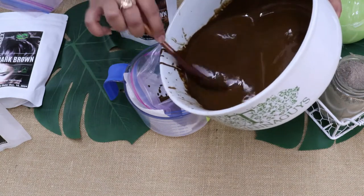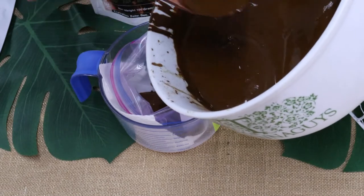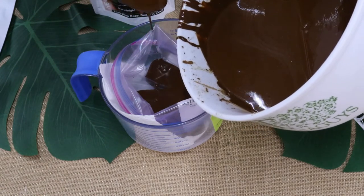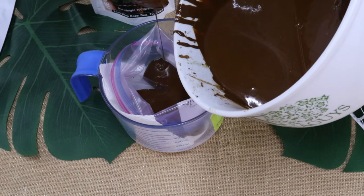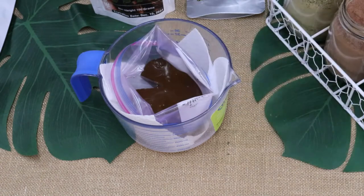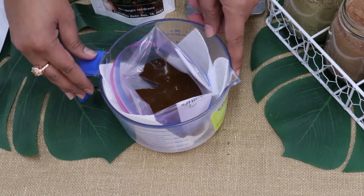You can store henna paste for up to six months in the freezer. Keep in mind that any paste you store in the freezer should be taken out for at least two hours before application. Do not leave it longer on the counter, as you don't want to lose the color consistency it will give you on the hair. There will still be a slight difference in color application compared to using freshly mixed henna paste.